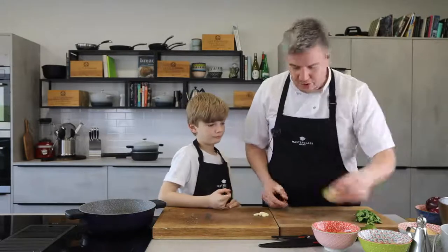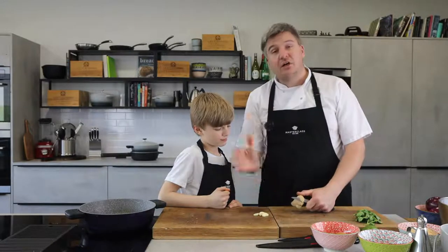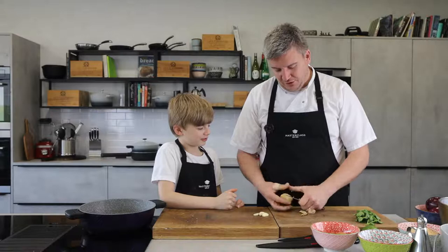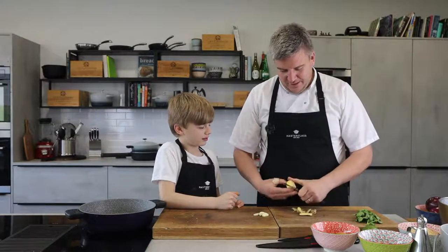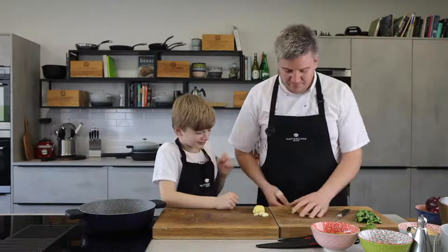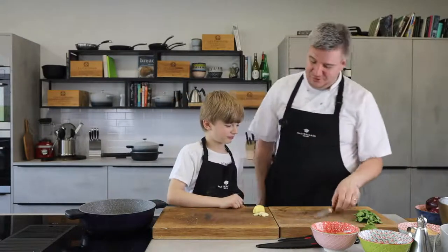So we've got our garlic and ginger. Do you like ginger? Have a little smell. When you cut ginger open, look — I cut myself today, happens to the best of us. He never does it on camera — we're all waiting for it. I try not to do it on camera if I can help it. Have a smell of that. Does it smell like gingerbread man?